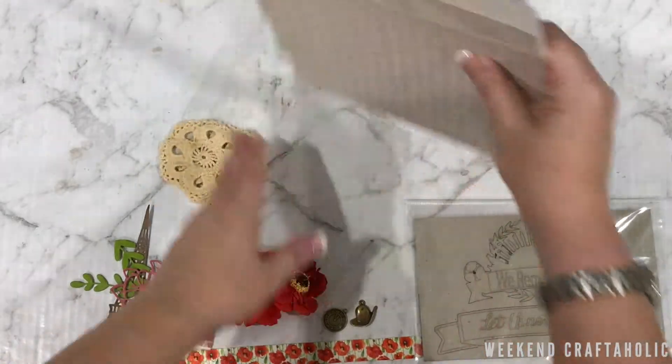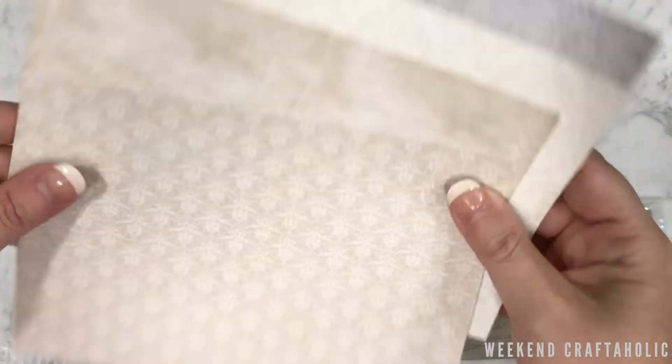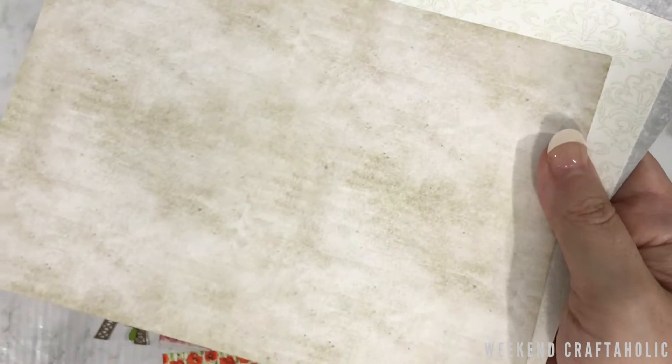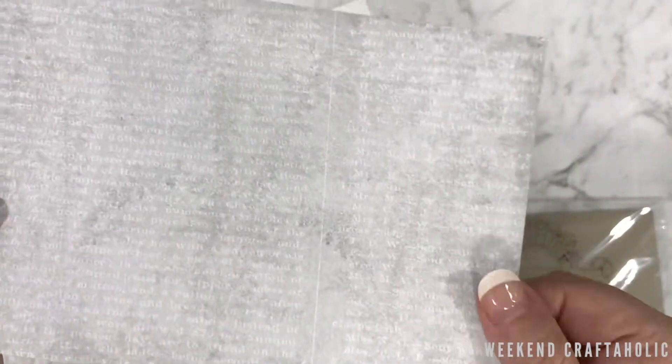And then we finish off with the coordinated paper. These are 5x7 sheets, single-sided, and you see how well they go together. The colours really coordinate and I think that's what's going to be great about a kit — you don't need to rummage through your stash. You can just challenge yourself to use whatever you're sent that month and see what you make of it.